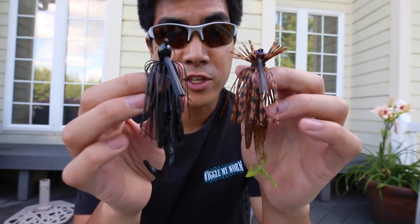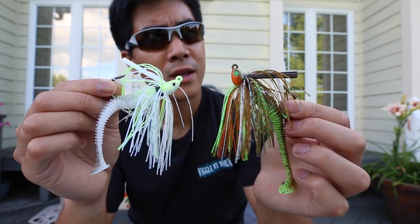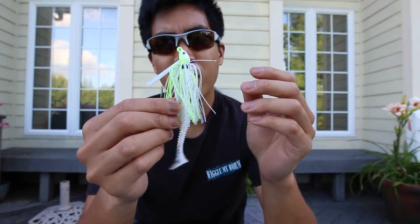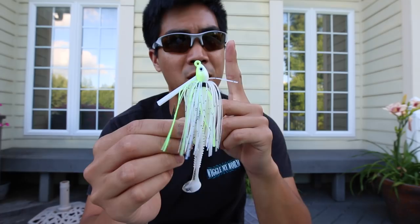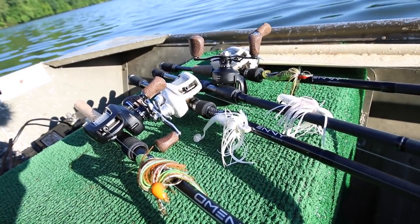Football jigs, flipping jigs, finesse jigs — here's a type of jig I've yet to really figure out and have any real success with: a swim jig. This is one bait I really haven't put much time into fishing, and if you want to master any type of bait there's only one thing you can do — get on the water and fish nothing but swim jigs for the entire day.